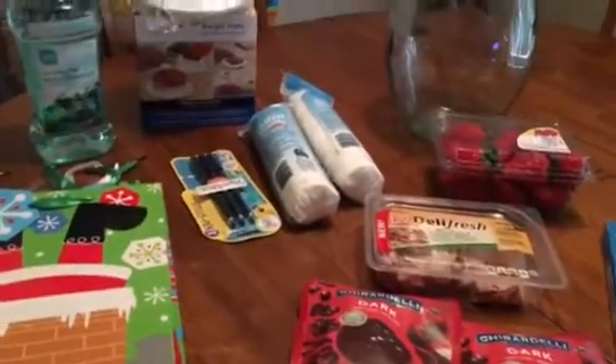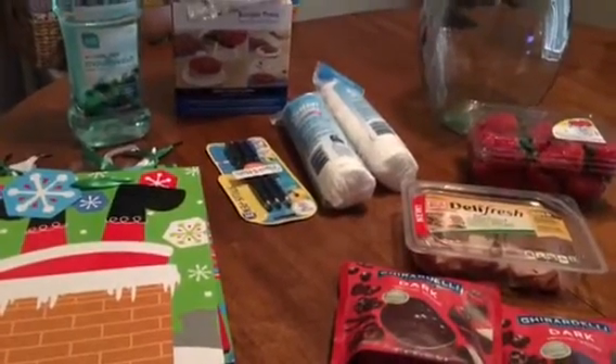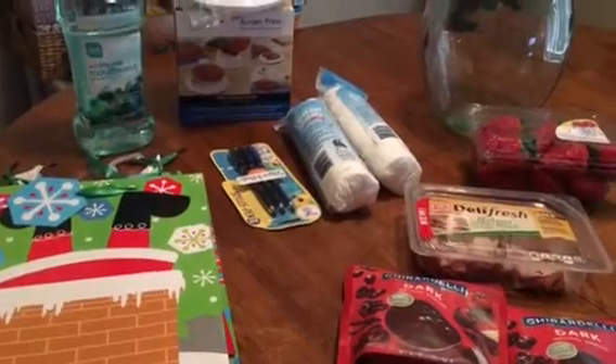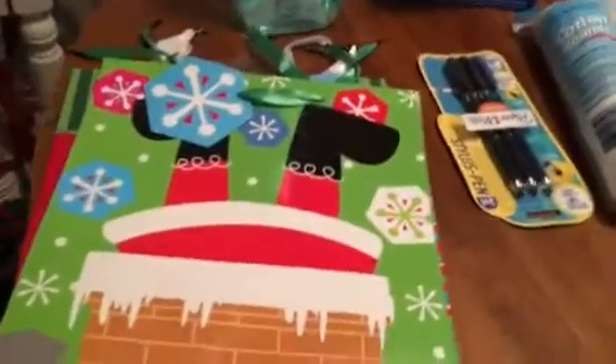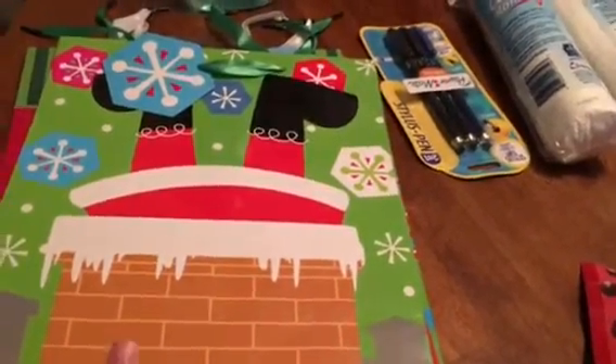Hi guys, this is going to be a 99-cent store only haul — the last one for 2016. Today is actually New Year's Eve, so I hope you guys are having a good and safe holiday wherever you are. Getting started, my store was pretty picked over when it comes to holiday or Christmas stuff.